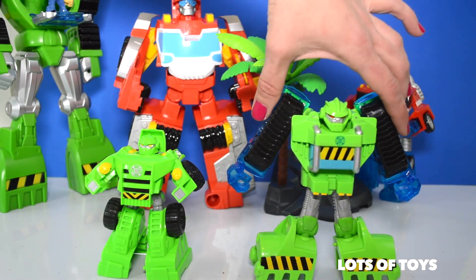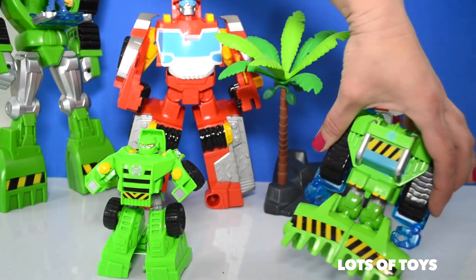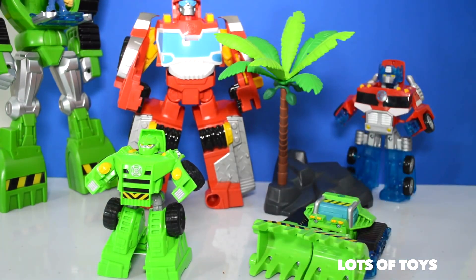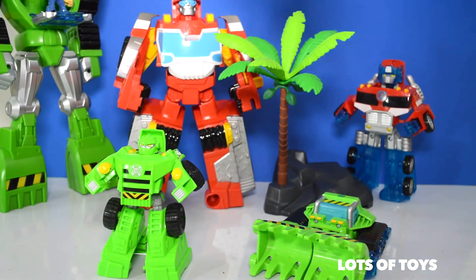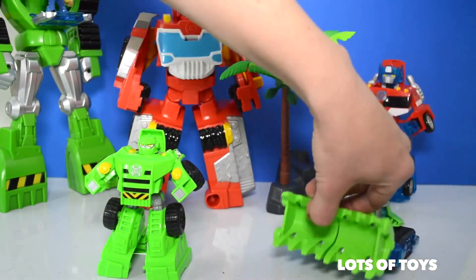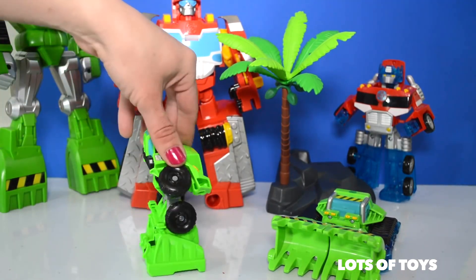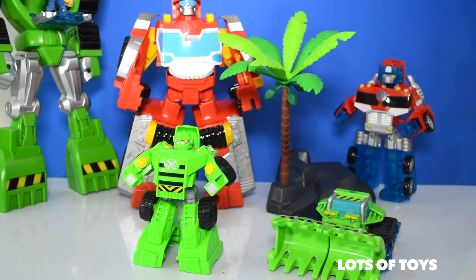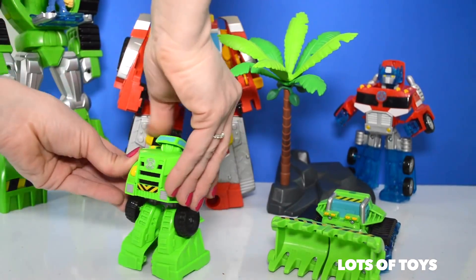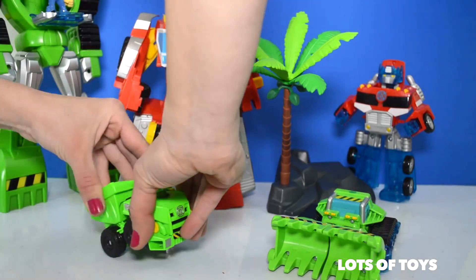These are actually very realistic, so let's see how he works. When we first opened Boulder the excavator or the dozer, it was very simple and fun — all you did was snap him in place and voila, he transformed. Be sure to check out that video on our channel. And now we're taking a look at this dump truck, and I love construction toys, so this is a very good addition to their collection.